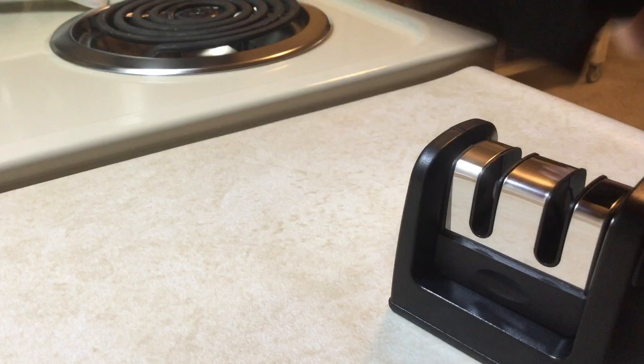Finally, when you're done you should wipe it with a damp towel. I hope this has helped you to understand how to use a knife sharpener, particularly this one, which is the Wren Wayne knife sharpener.